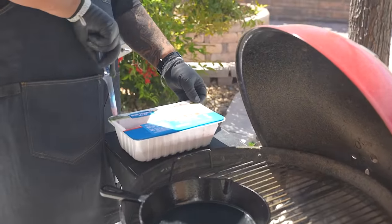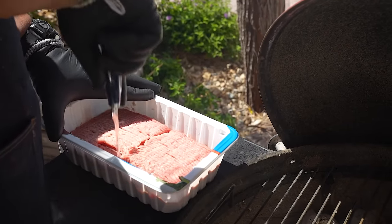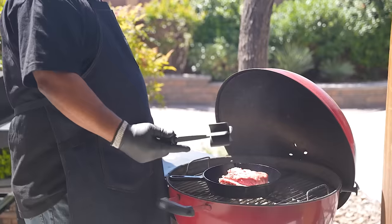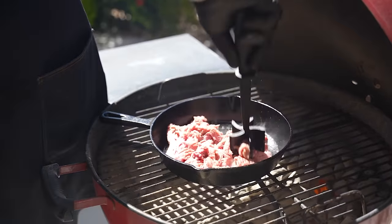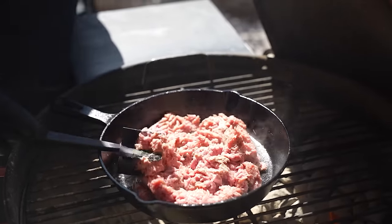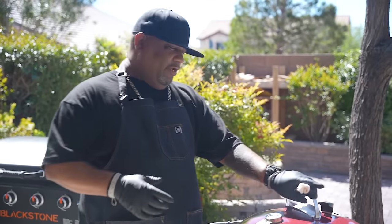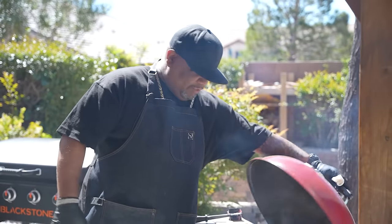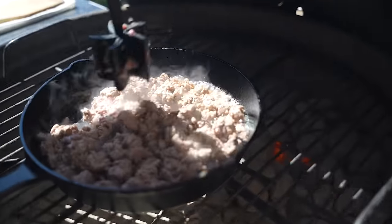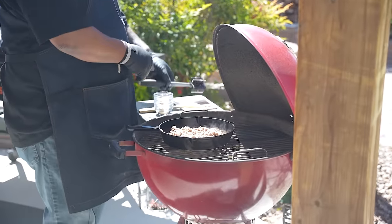I'll cut open this Honeysuckle White lean ground turkey — it's great for any occasion, fresh and available in multiple lean points. This one is 85/15. I'm using this tool to break it up and get more surface contact so we can cook it evenly. I'll close the top to infuse it with that Kingsford charcoal flavor — that's why we're out here on the grill, leveling up. I'll break it up into small ground pieces.